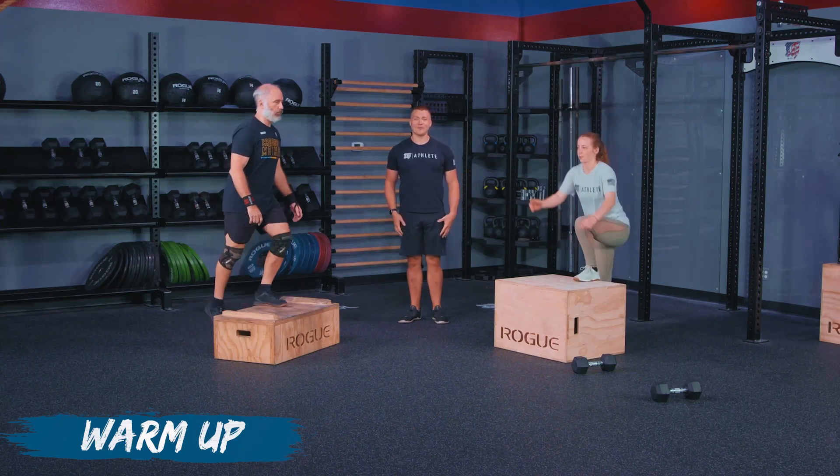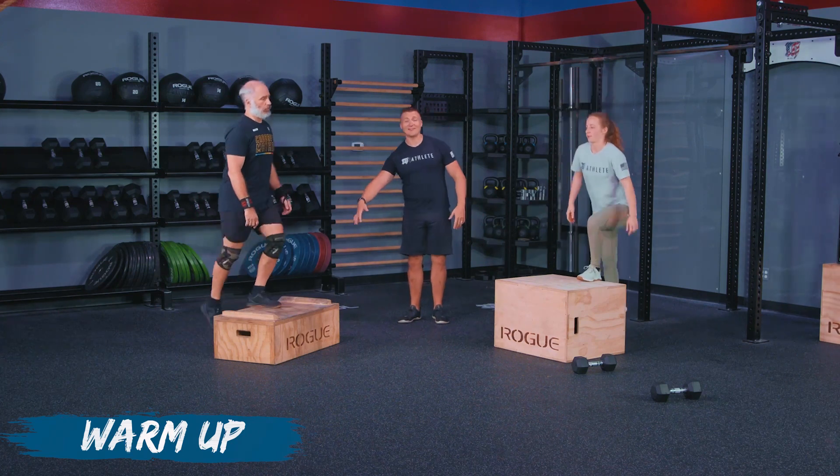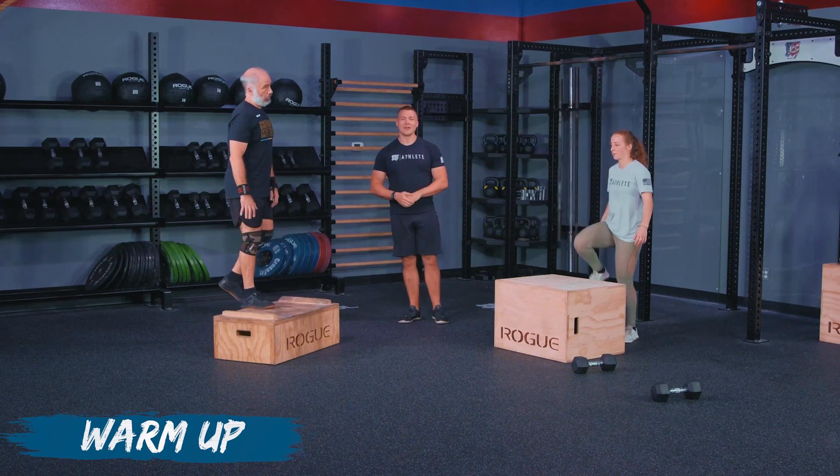So make sure that you are paying attention — your odd reps are your left side, your even reps are your right side, whichever helps you think of that. That's how we're going to keep track of it.